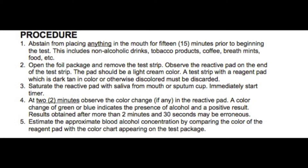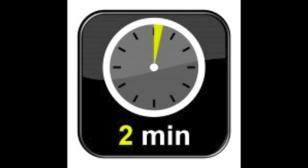Step 3. Saturate the reactive pad with saliva from the mouth or a sputum cup. Immediately start the timer.